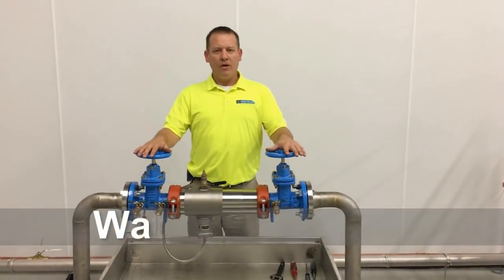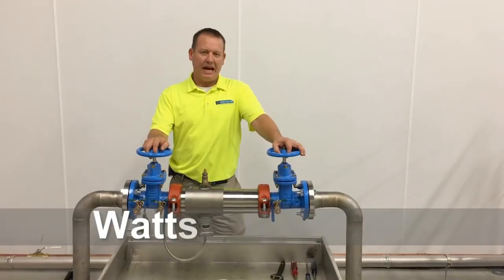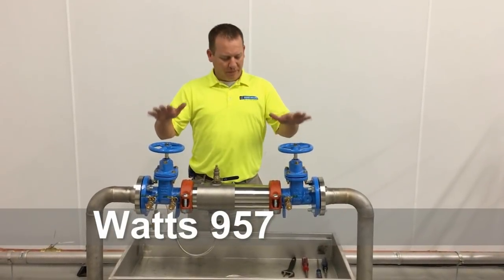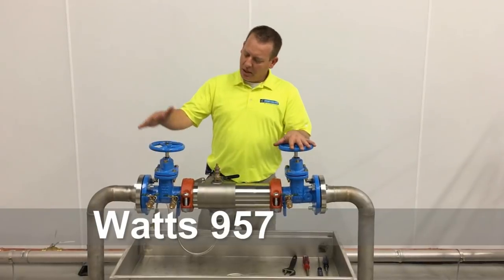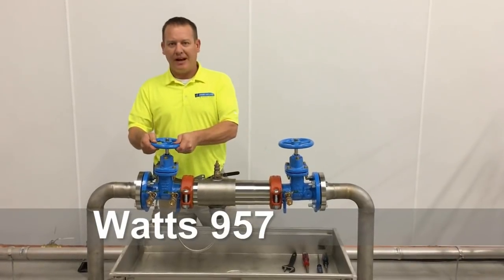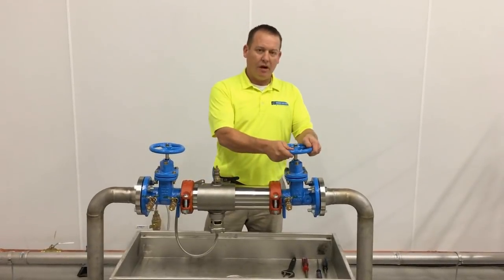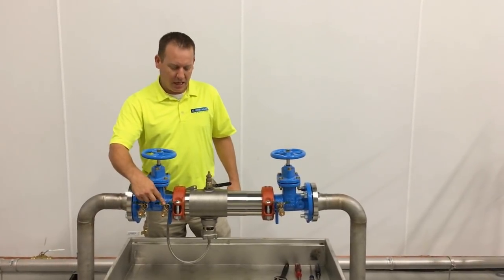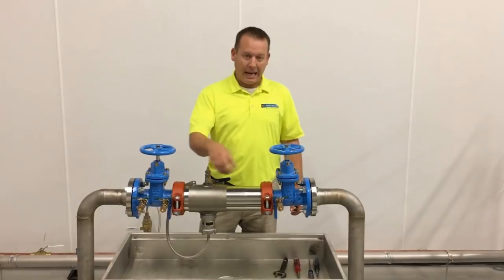Now we're over here at our Watts LF957RPZ device. I want to become a little bit more familiar with this device by introducing shutoff valve number 1, shutoff valve number 2, test cock 1, test cock 2, 3, and 4.